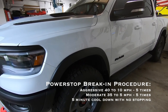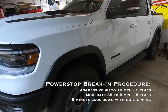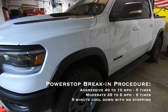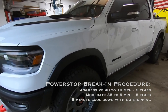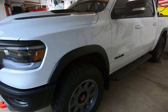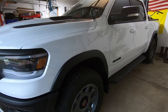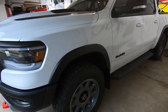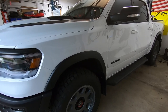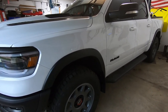Then the next thing you're going to do - again five times - is 35 mph to 5 mph stops, but these are more moderate braking. So: 40 to 10 five times aggressively, then 35 to 5 five times moderately. Afterwards, drive for a minimum of five minutes without stopping - if you're coming up to a red light, put the truck in neutral and coast. What you don't want to do is slam on the brakes and then sit there with your foot holding down the brake pads, letting the pad sit on the rotor - you'll create a hot spot and mess up the break-in procedure. Let the pads get hot and cool while coasting.